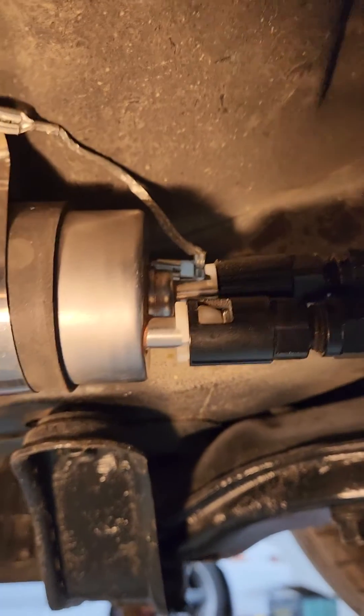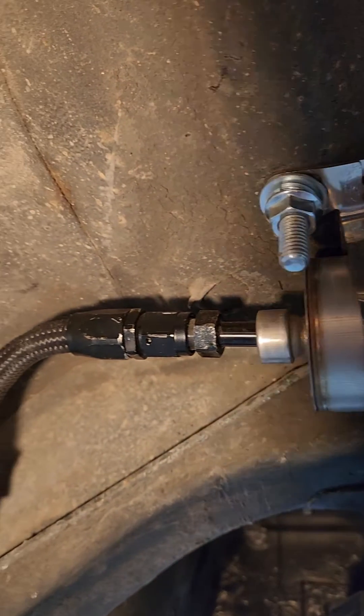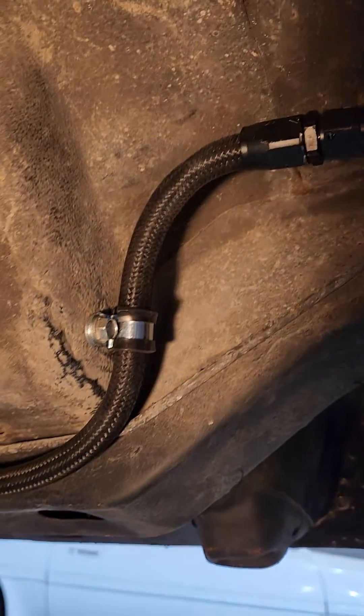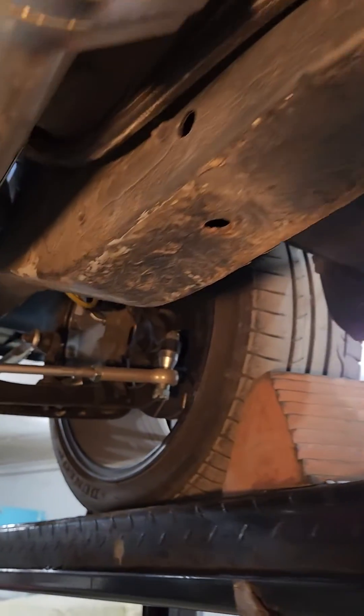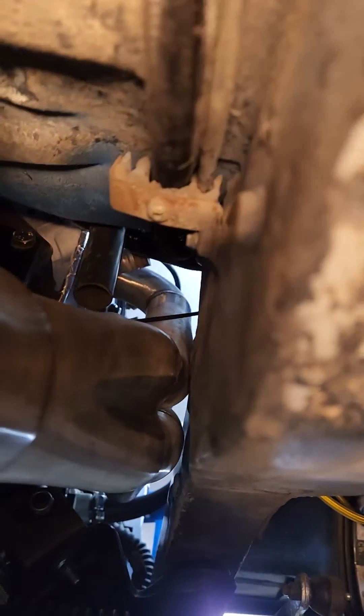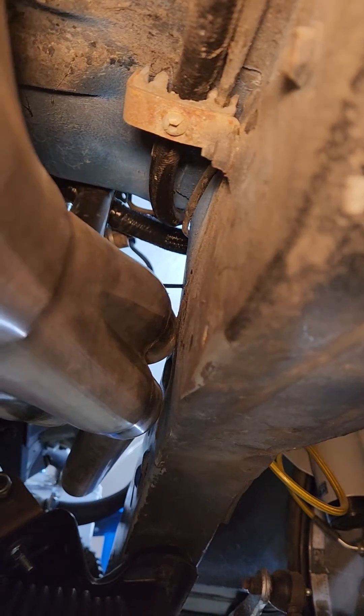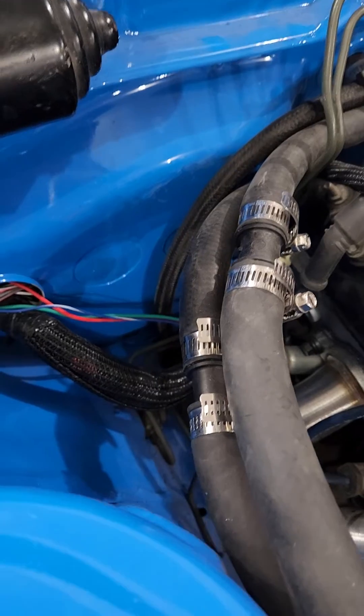From there, all AN fittings with clamps on the frame rail, and then up through here kind of following the original routing. I'll pop it up top and show you how it works.